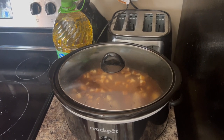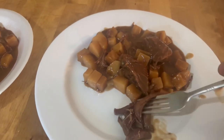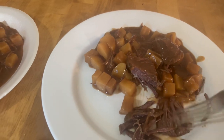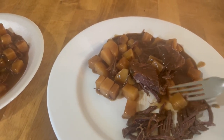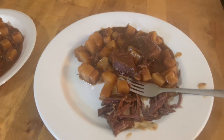I'm gonna let it go on high for about four to five hours and we'll eat this evening. Here's the final product — look how easy this just comes apart. Potatoes are good and soft. That is how I do my goose breast in a crock pot.